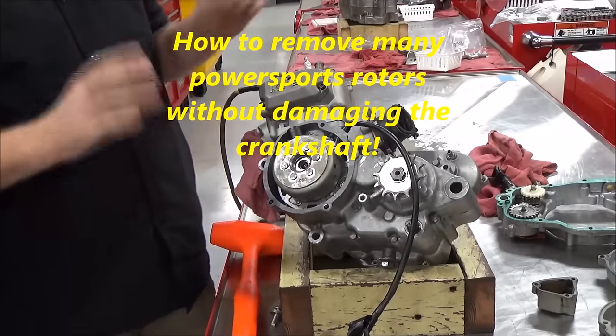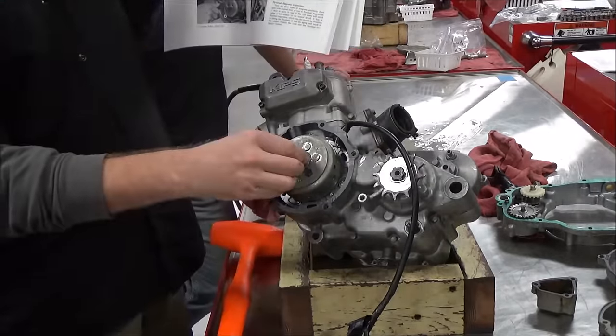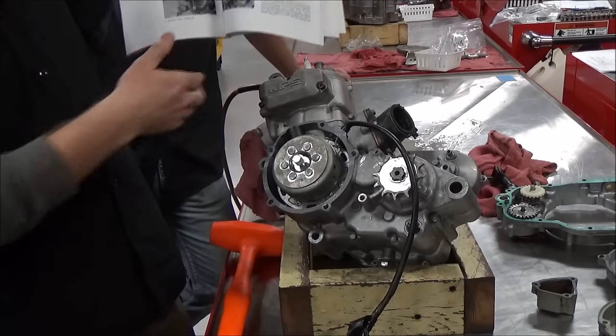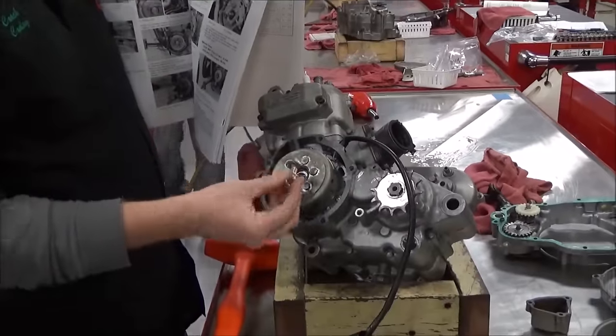We're removing these rotors off our two-stroke engines. We're showing how if we follow the manual step-by-step, we can get the bolt out that secures this. It's so much faster and easier since we still have our top end together that we just use an impact. We just zapped this off, and now we're going to talk about how you get into trouble.